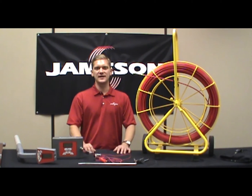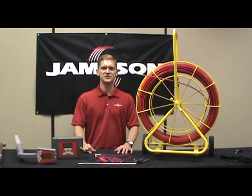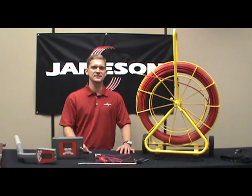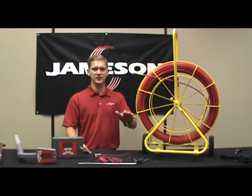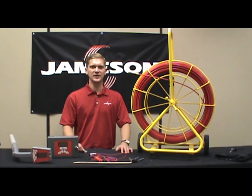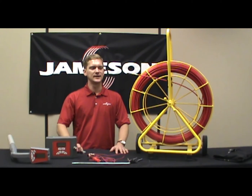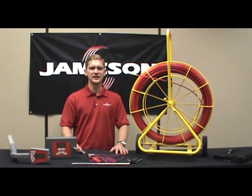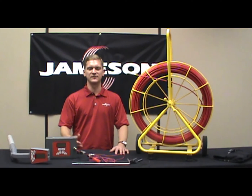Jameson offers a family of traceable rodders or duct hunters all the way from one-eighth of an inch outer diameter up to seven-sixteenths outer diameter. This unit here is about middle of the road — this is a one-quarter inch diameter. We recommend this for conduit sizes of approximately one inch all the way up to three inch. Many sewer laterals are larger, three and four inch, and this works well with sewer laterals. That's why we recommend just a little bit larger conduit size than with a conventional rodder.